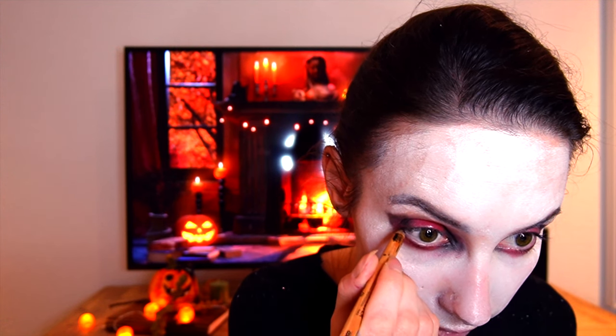To finish off the eyes, I'm using a Makeup Forever pencil in black. This one is great for waterproof makeup and for your waterline because it stays really well, doesn't go away, and stays all night. I'd really recommend it for Halloween makeup. I'll just go through my waterline and underline it to make it more scary.